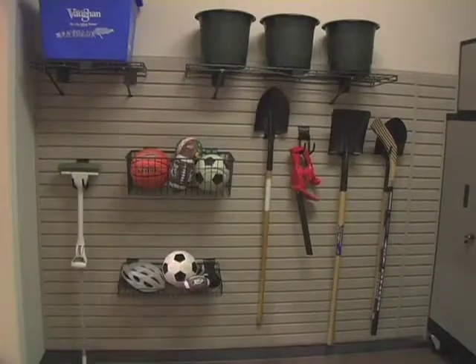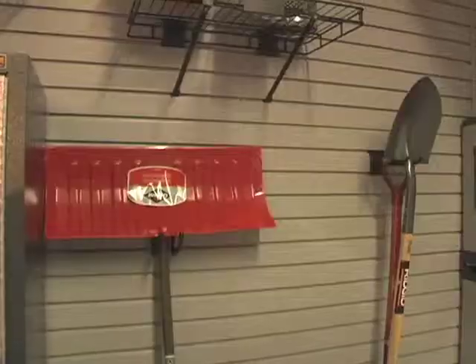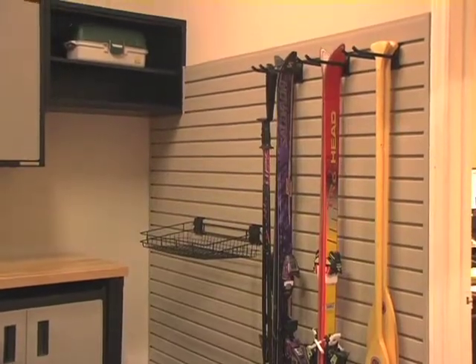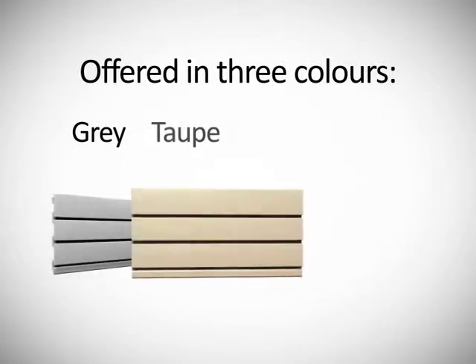From your garage or workshop room to your laundry room, our innovative Versatrac slat wall system can organize areas neatly and efficiently. Our commercial-grade PVC provides a superior finish that's currently offered in three colors: gray, taupe, and white.